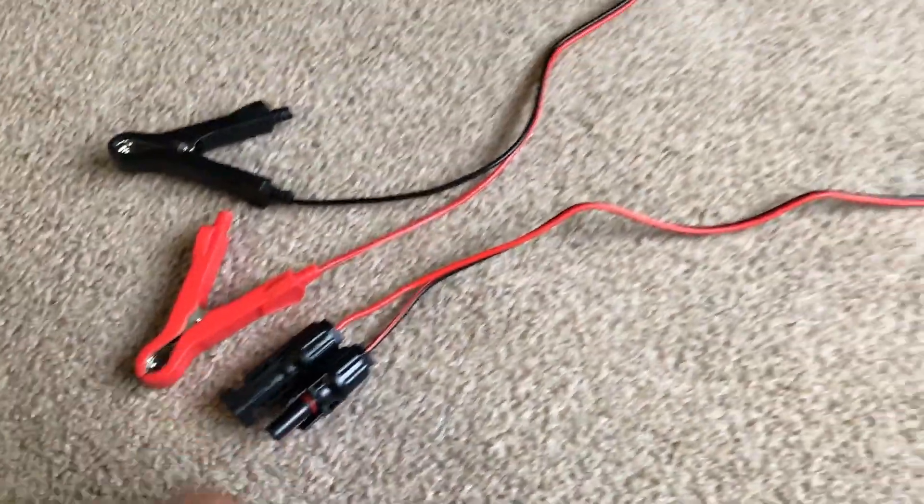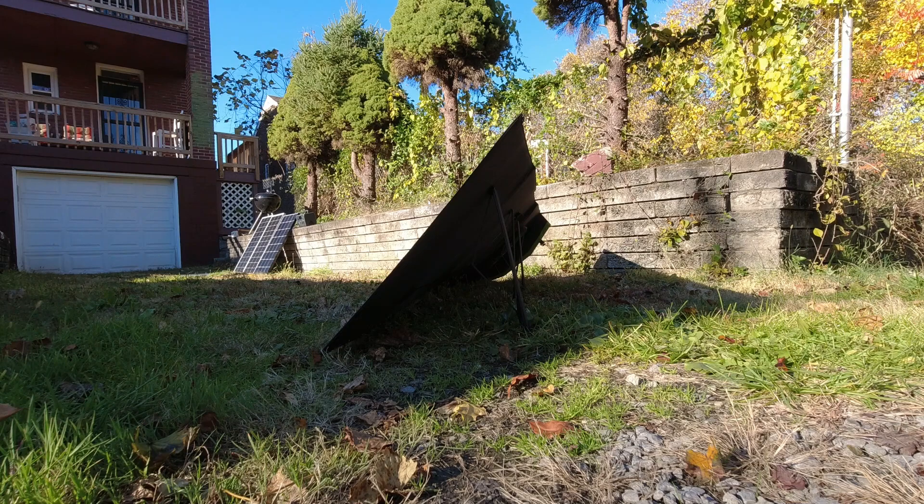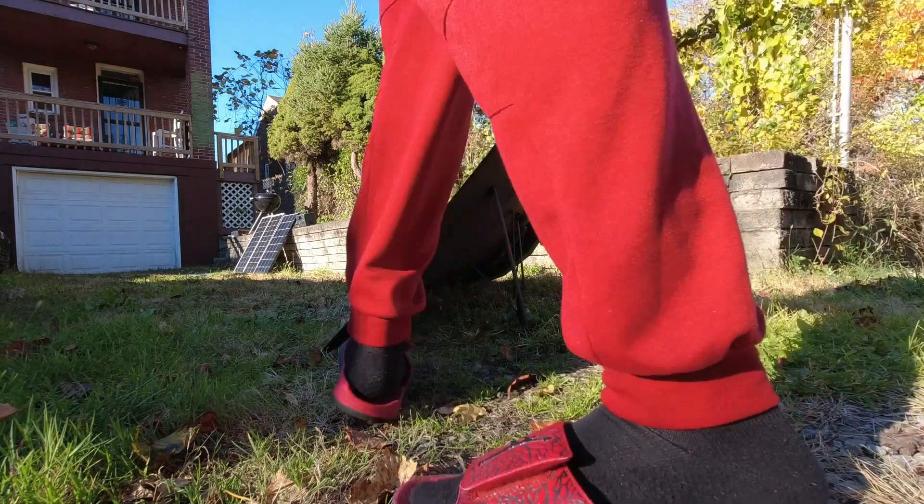It also came with a very weird — downright weird — MC4 to battery clamp cable. I found a great way to use it, I'll talk about that in a second. Quad fold panels kind of suck in my opinion as far as deploying goes.